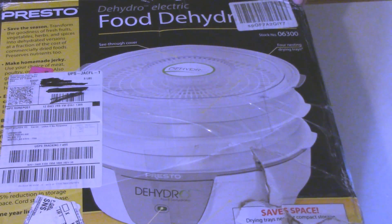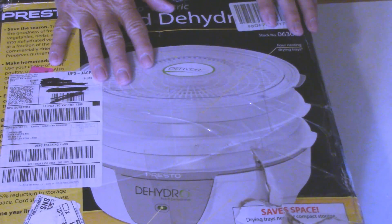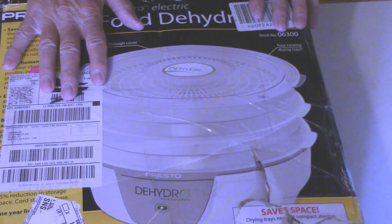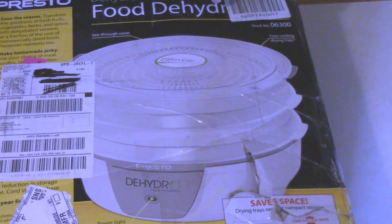Before we get started I just wanted to tell you that this is not a sponsored video. This is just an item that I bought and I wanted to share it with you because I'll probably be making a video or two about how I'm using it. This dehydrator I bought recently.